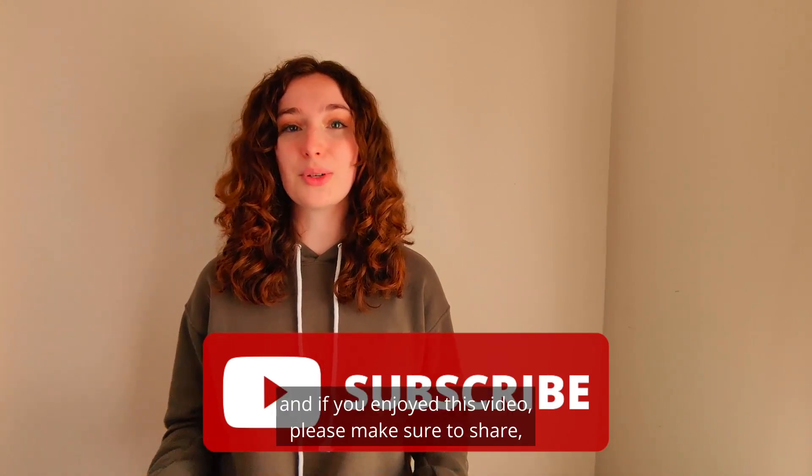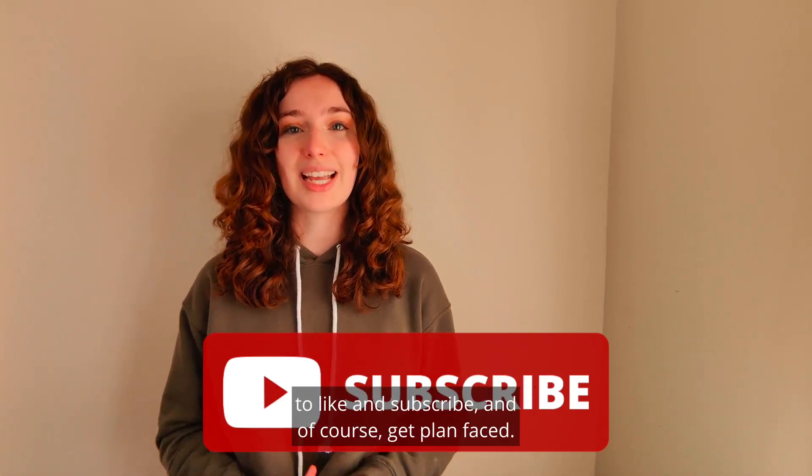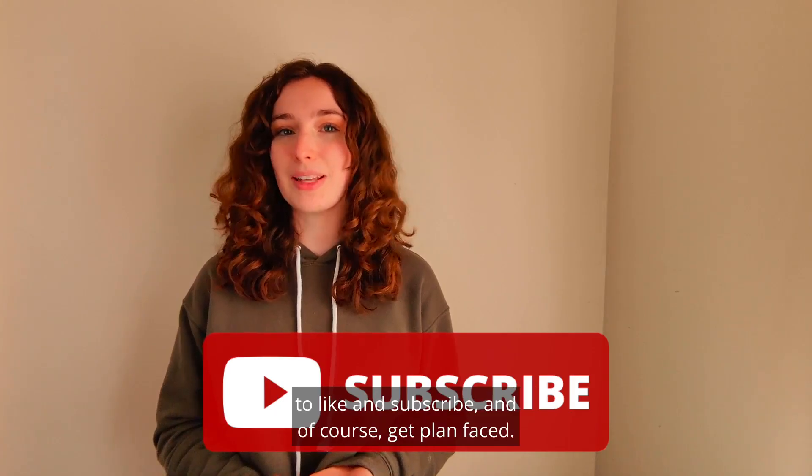Thank you so much for watching. If you enjoyed this video, please make sure to share, like, and subscribe. And of course, get plant-based!